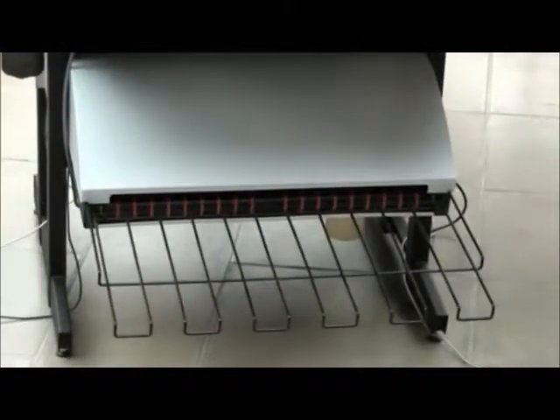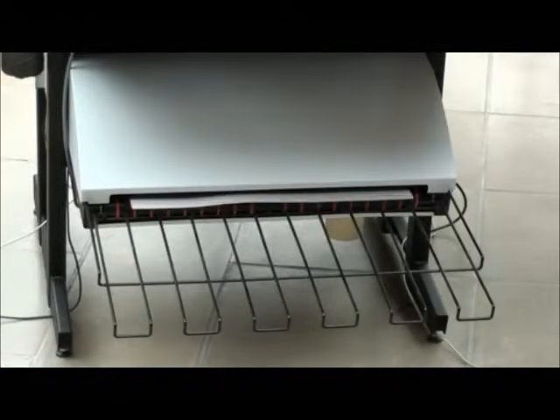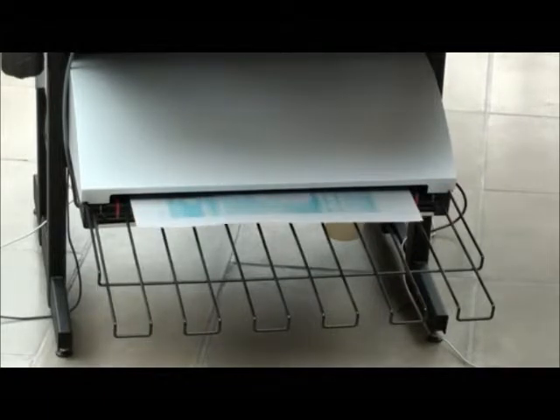After curing the plate, it is automatically gummed, dried and then ejected onto the rear plate exit, ready for use immediately on press.